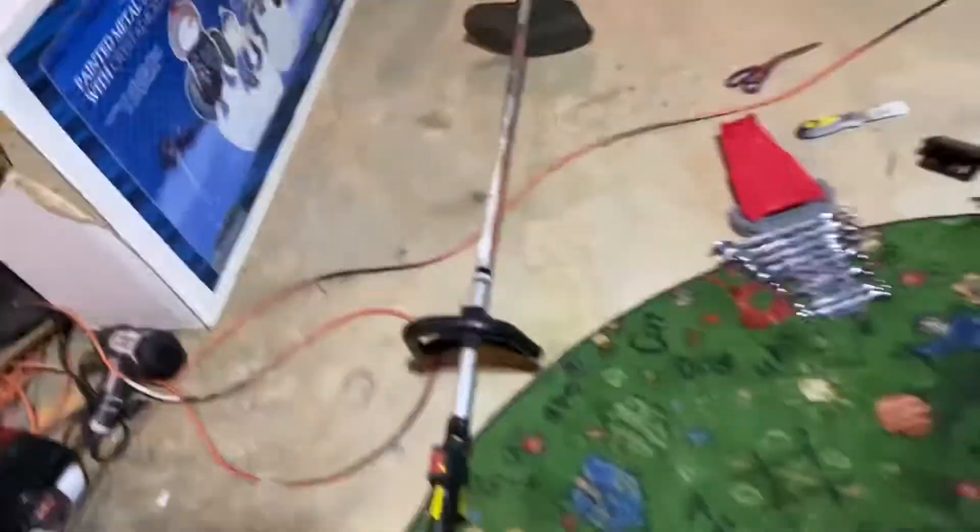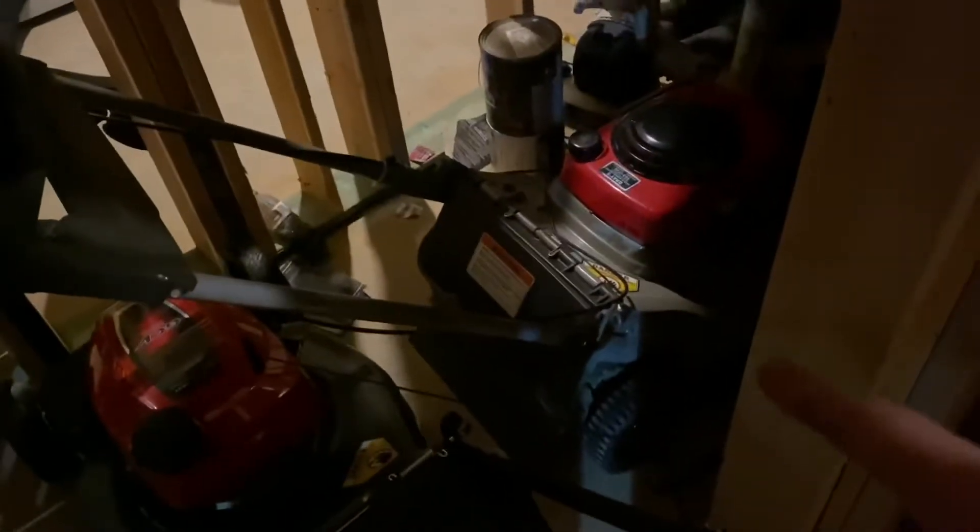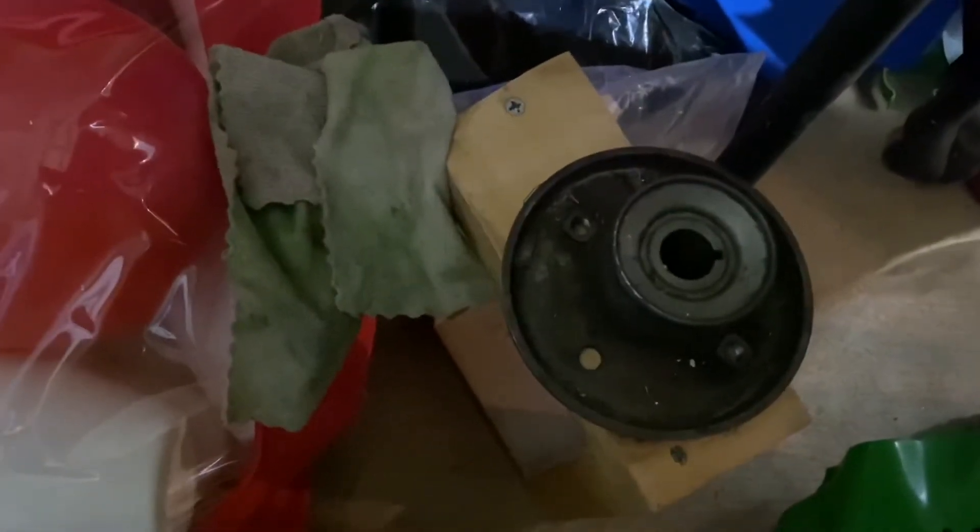It's July 2nd, 2021, today on Friday. This right here is what I call the Honda closet — that's where I keep the HRM 215. This is the only mower I have not featured in my videos. I'll show you — you can see that little circle right there, that is the blade adapter that was on the HRM 215.